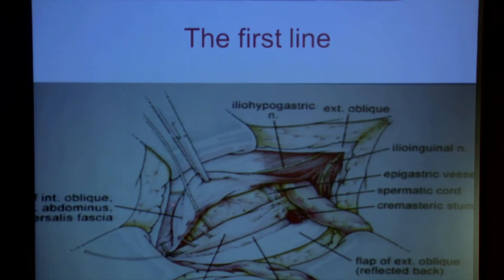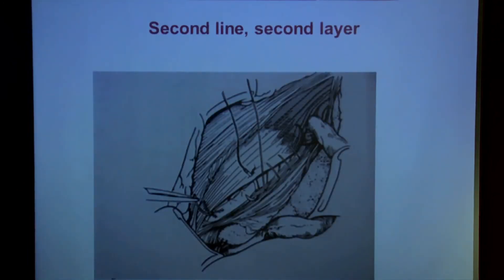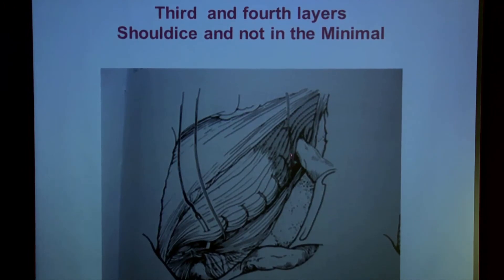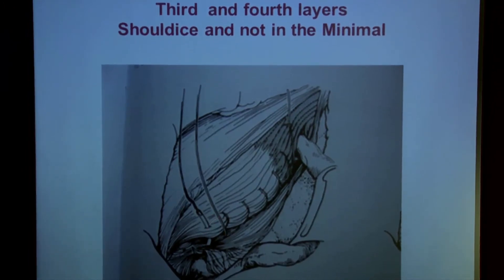After a few stitches, you go to the internal ring, then you ask your patient to cough to test the repair, and then you go back — second layer. For the third and fourth layers, you pick the conjoint tendon from the internal inguinal ring to the spine on the back. That is the Shouldice repair, and not done in the Musavex minimal repair.